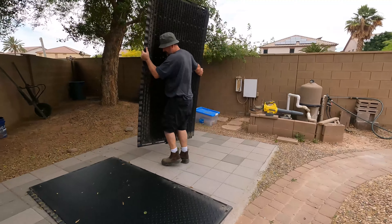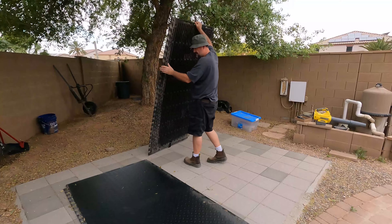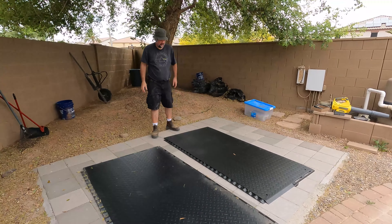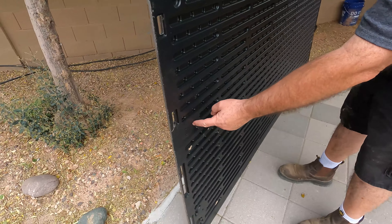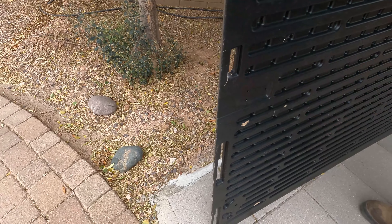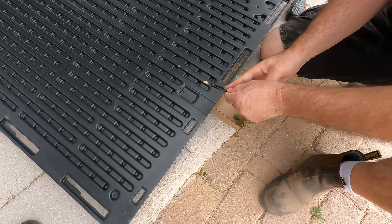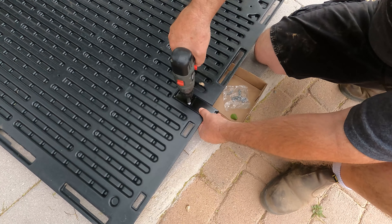I wasn't sure where the brackets go, if they go to the back or to the front. If you look on the back, you're looking for these slats right here — that's where we're going to put the hardware. The GG bracket will go right in here, and then the JJ screws will go right there. So I'll flip this over to do that. It's pre-drilled, so you just drill it in.